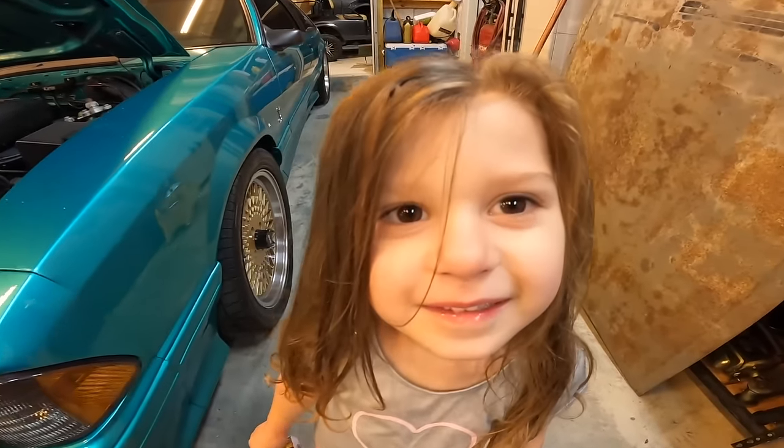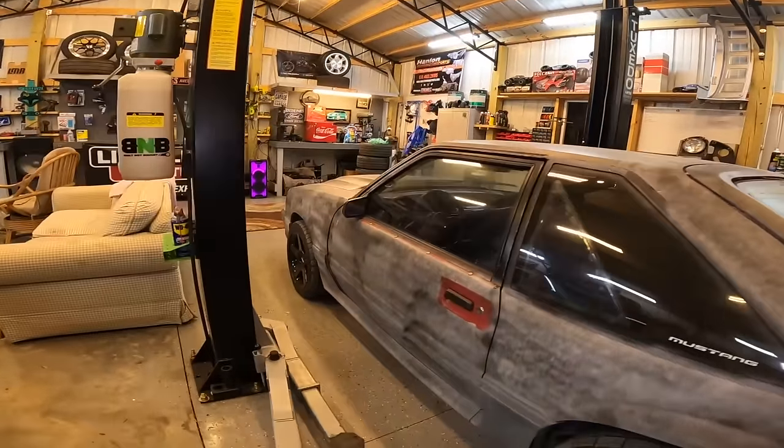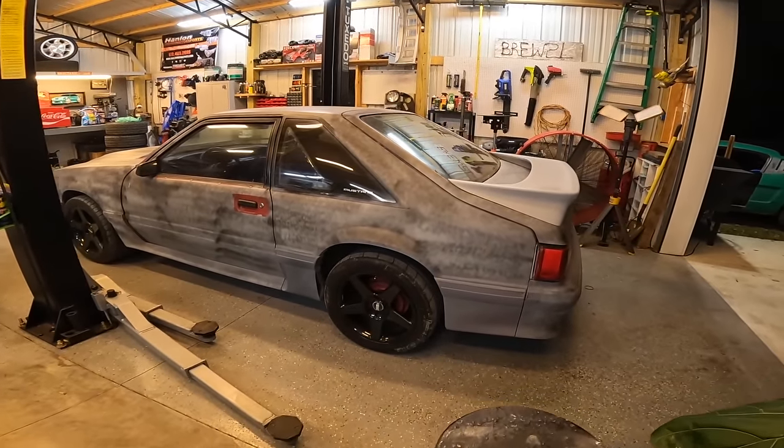What are you doing? I'm videoing. What are you doing? What's the plan for tonight? Tonight we're going to get this car on the lift and we're going to take the factory springs out of this thing and we're going to cut them.